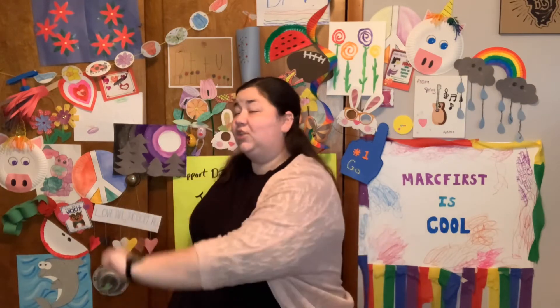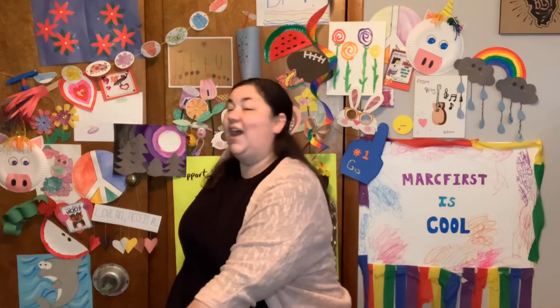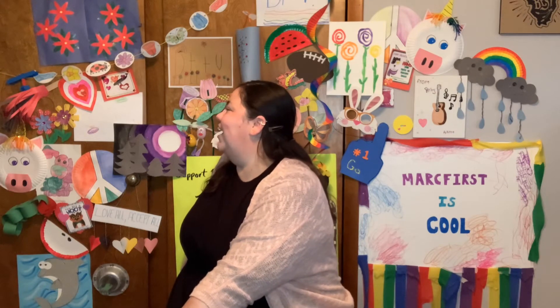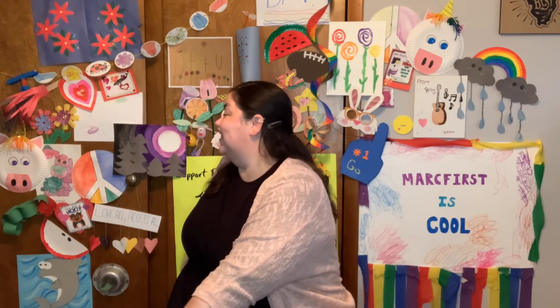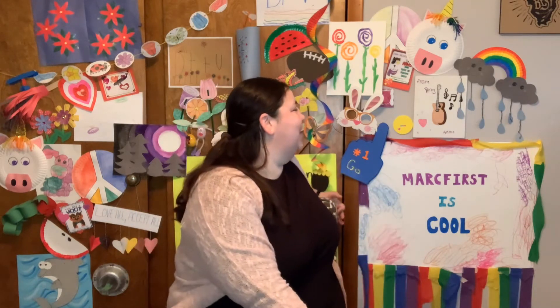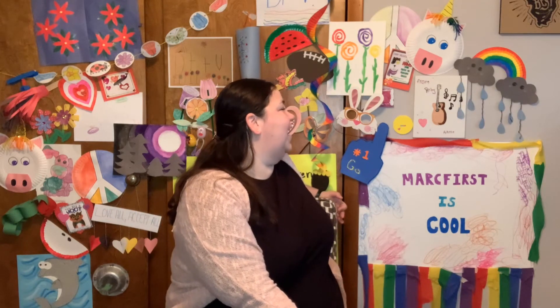All right, let's stretch out our back. Twist in your chair and let's count to seven. 1, 2, 3, 4, 5, 6, 7. Other side. 1, 2, 3, 4, 5, 6, 7. Excellent.